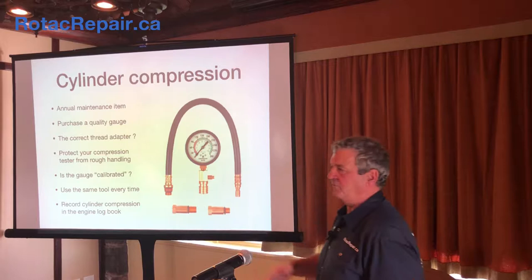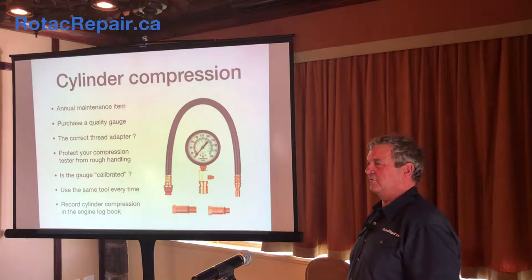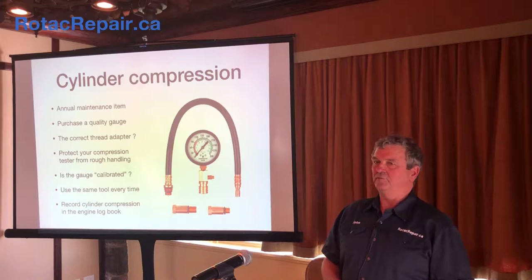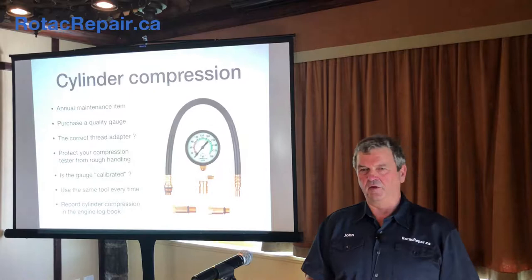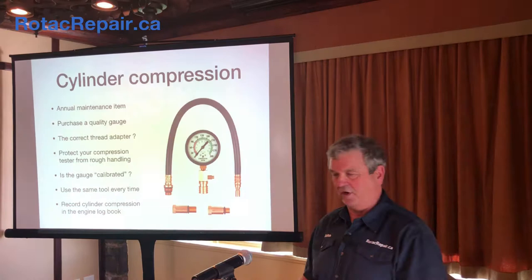The very important thing is make sure you record it in your engine logbook — and you should have one. Quite often I get engines that come into the shop with no logbook at all. From my perspective I can't see if some of the directives have been done. It takes more time to assess what you've got, and if anybody ever wants to see your logbook you're not going to have one. That's going to affect the price of your airplane if you ever went to sell it.